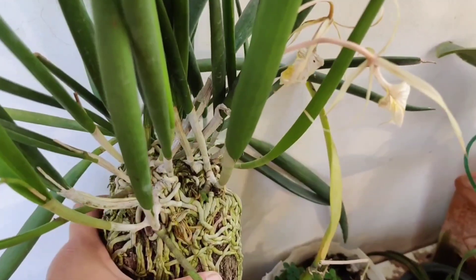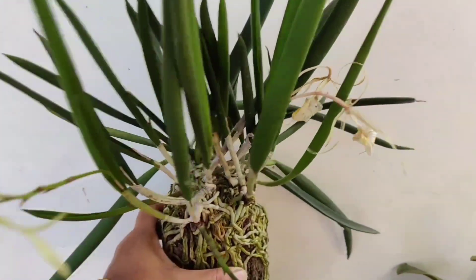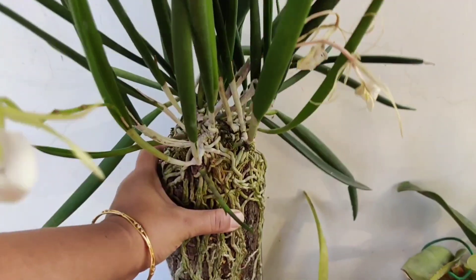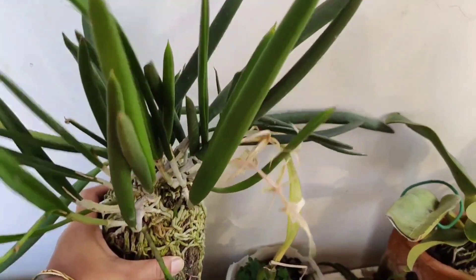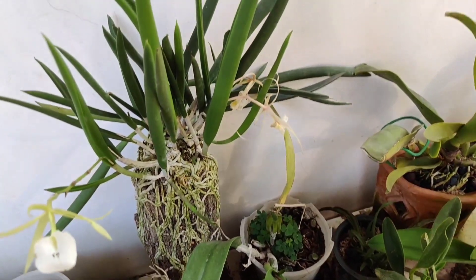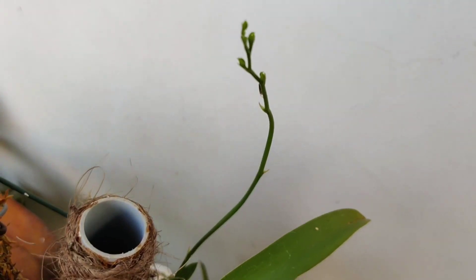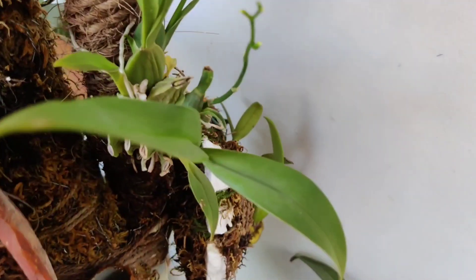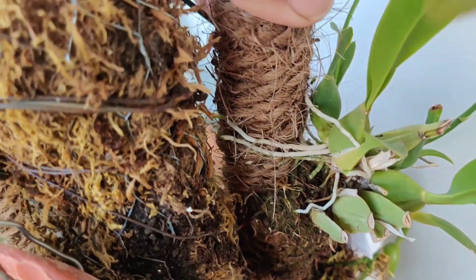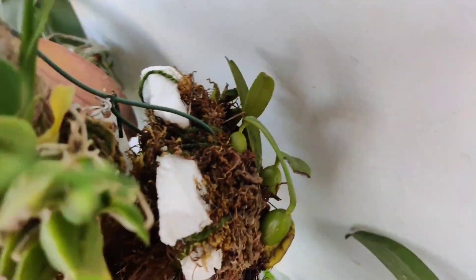In my opinion, the next best option is mounting your orchids on a piece of wood, rock, or any inert surface with some water-retentive media like moss or coco coir. This way we have the independence to move our orchids indoors, outdoors, or any place of our choice. However, for beginners, mounting may not be that simple — mounted orchids do need higher frequency of watering and fertilization compared to their potted counterparts.